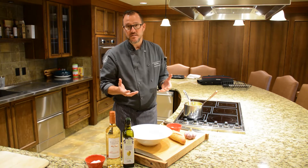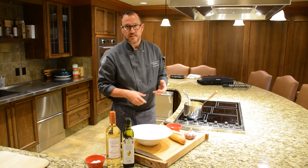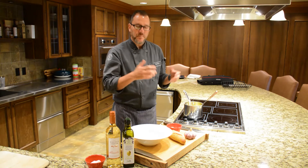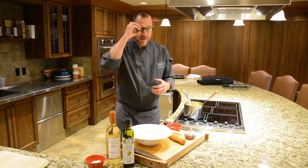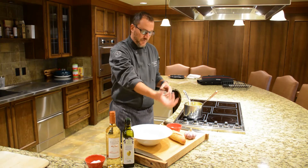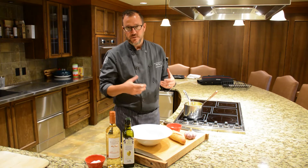Five decent sized onions and about five carrots, peeled and diced. Sweat that down for about 15 minutes, and then approximately a cup of character white wine to deglaze the bottom of the pan, at which point I scoop out the squash and squeeze the garlic out into the pot.